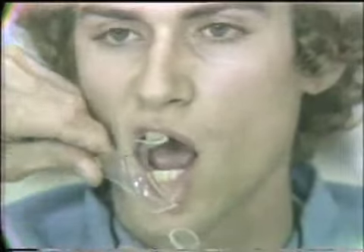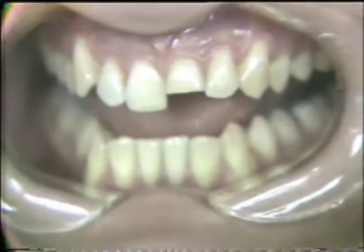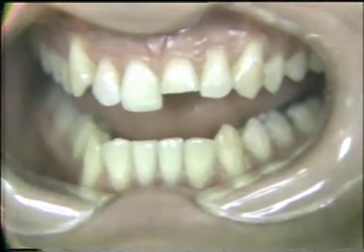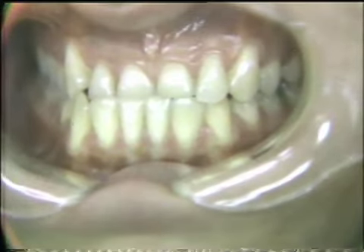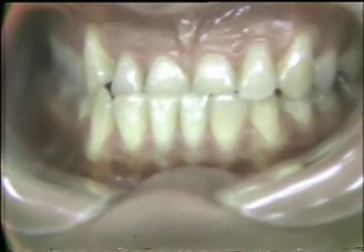With retractors placed in Adib's mouth, the alignment problem is better visible. As he closes part way and then all the way together, he has a functional shift after contact, and three teeth are in cross-bite.